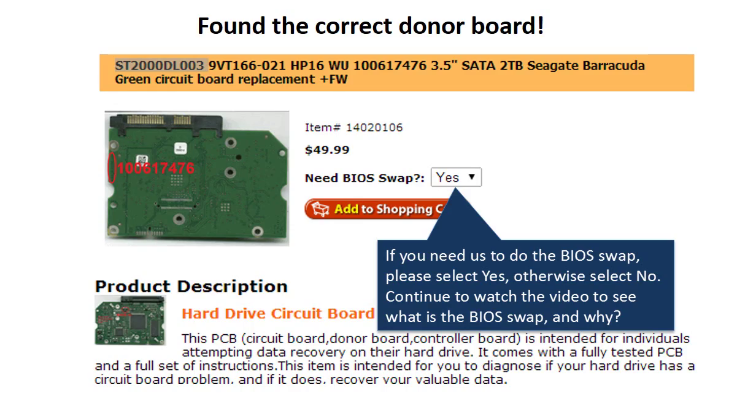Now that you've found the correct donor board: if you need us to do the BIOS swap, select yes and ship your board to us — we do the BIOS swap for you for free. If you want to do the BIOS swap by yourself, select no, and we will ship the donor board to you directly.